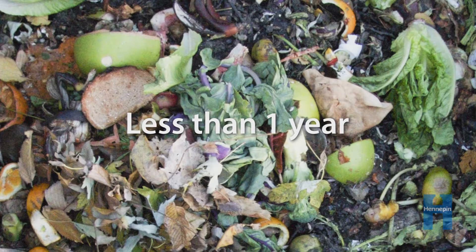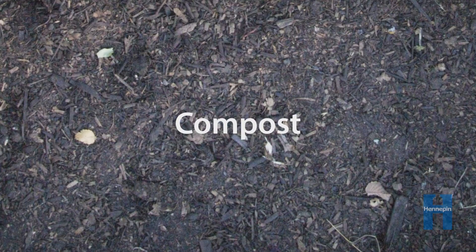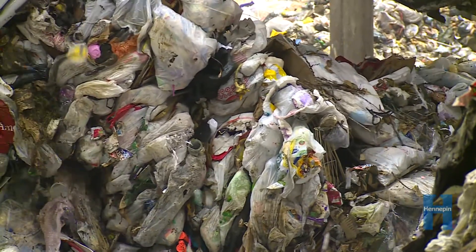In less than a year, the pile breaks down into a material called compost, which looks like dirt but has a lot of nutrients to give back to the soil. Organics recycling is important because it gets our food waste out of the trash and puts it to better use.